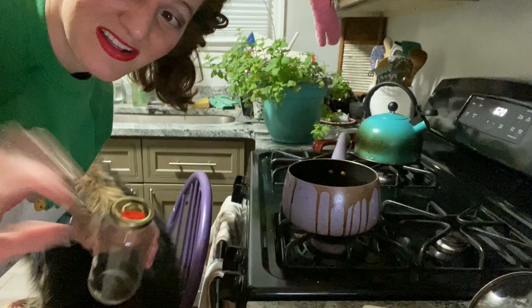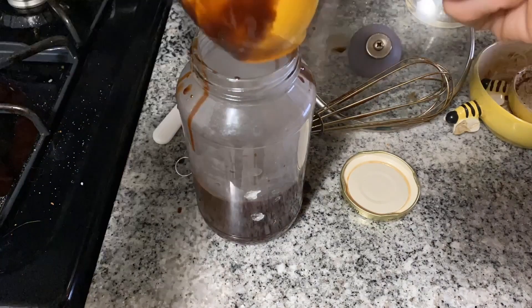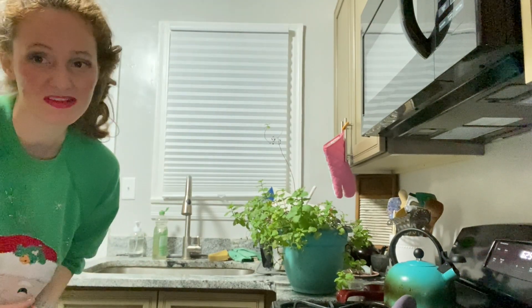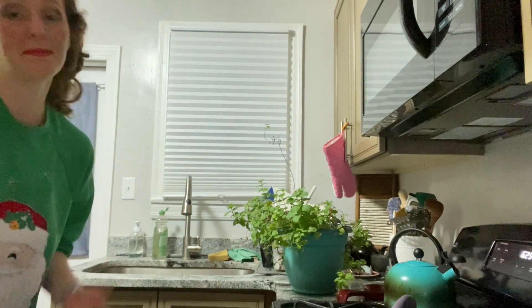Once you've gotten it to a thick syrup, you can put that chocolate to the side — I'm going to put mine in a jar and let it hang out on the countertop. Chocolate syrup: check! Now we've got to make our peppermint simple syrup. Just like the name suggests, it's not that complicated once you get the hang of it. All you need are equal parts water, sugar, and peppermint leaves.